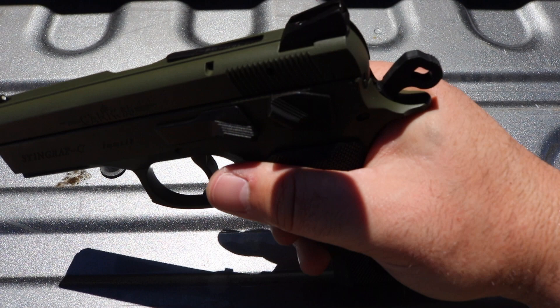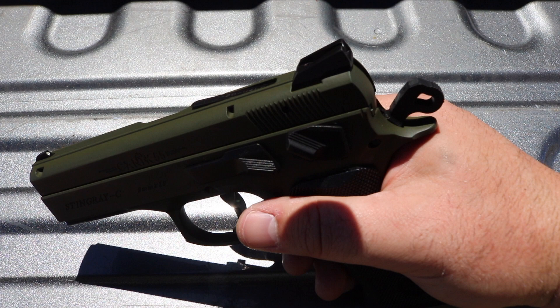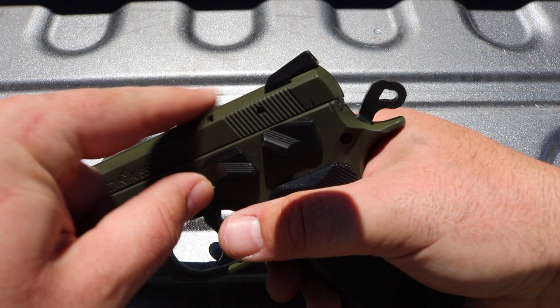You don't have to press check or pull the slide back to check the chamber to see if there's anything in there — that raises up, which is a nice little option. I don't know how it's going to do in the holster because I don't have one for it, but I don't think it should matter. Since the front sights are higher, I think you can index off the front of the barrel.